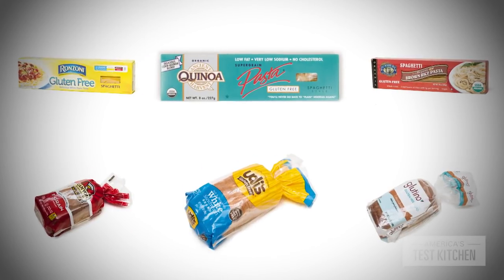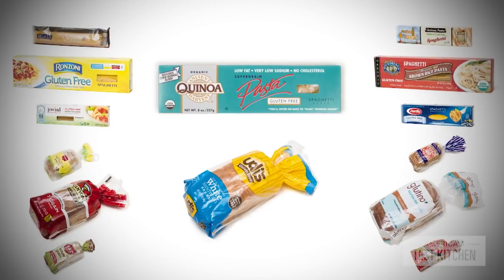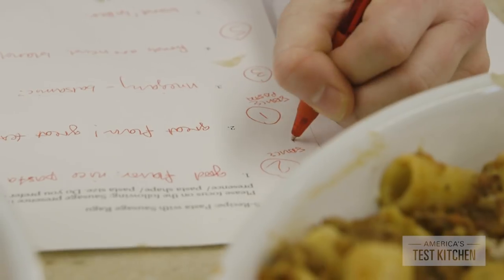There are a lot of gluten-free products on the market, and many of them are not very good. From bread to pasta, we taste-tested them all, and we're going to tell you which brands are best.